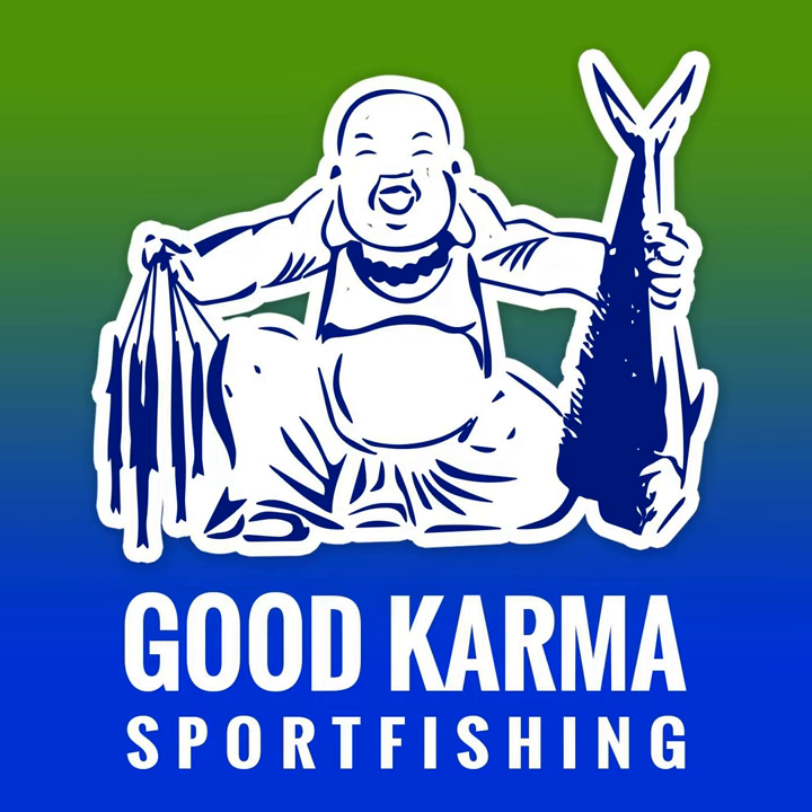The great thing about fishing is you can really do whatever you want and your theories can be whatever you want. You don't have to do exactly what one guy tells you. But you've got to make sure it works — if it doesn't, you move on. I think that planer bridle translates to more hookups. It just helps drive that hook into the wahoo's mouth, and he doesn't shake off many for me anymore since I started doing this.